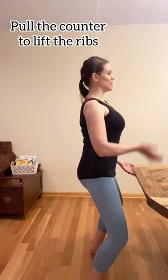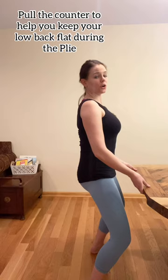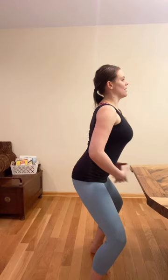Now you're going to grab the table or your countertop or whatever you're using. It does not really matter the height of it. But you're going to pull it to get your ribs up while keeping your low back there. You're going to pull it to keep that low back curled. Because a lot of us do plies like this — we think it's a squat. It's really not a squat. It's called a plie squat, but it's not a squat in the typical sense. So instead of just sticking your butt out and letting your abs hang out, you're thinking about keeping that curl as you go down.